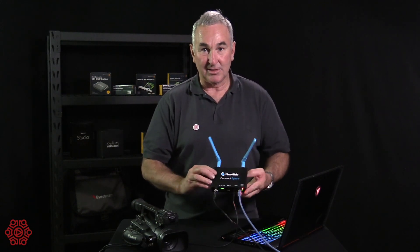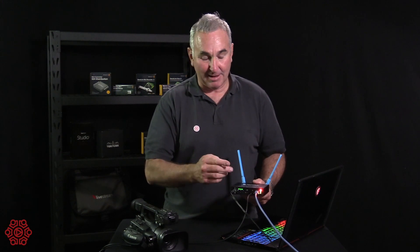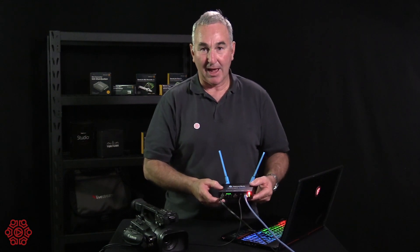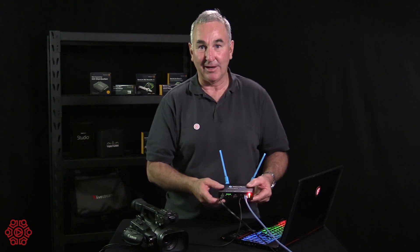We actually use this unit to plug a presentation laptop into. We plug the output from the presentation laptop into the HDMI, loop out back up to the projector, and we're able to capture everything that happens on that presentation laptop in our switcher software without having to run cables.